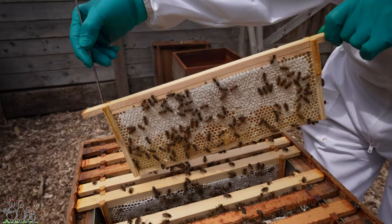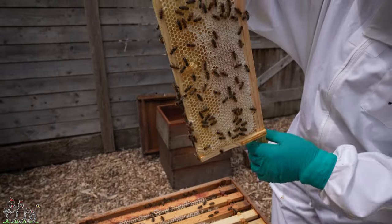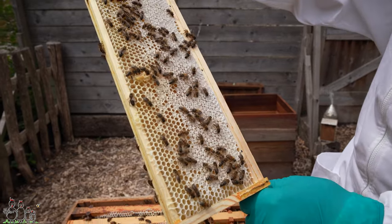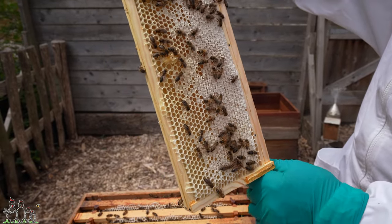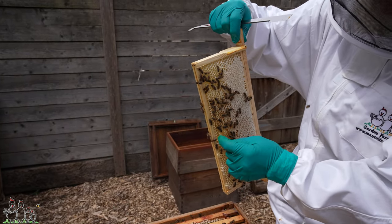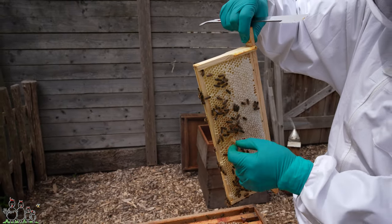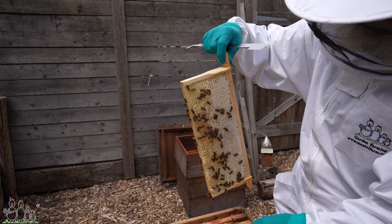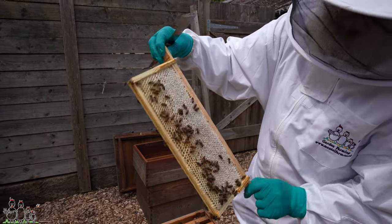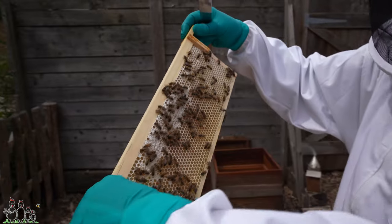That one is nearly — well, it's over half capped. We've got a bit of a sticky moment in the centre there, but I don't think that would be any problem to extract now, because these are being capped. This is a middle frame, and we put all the fuller ones to the outside previously. So basically that's done. Is the other side the same? Not quite got to that on that side so much.